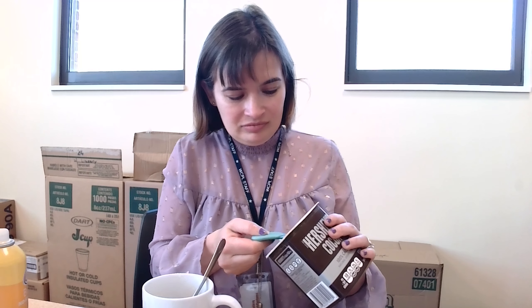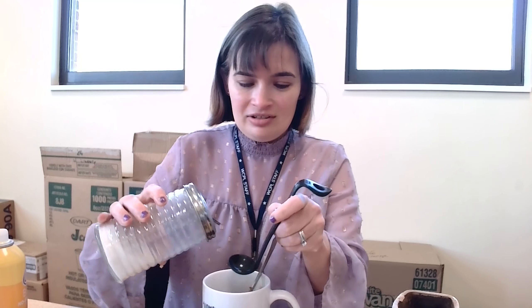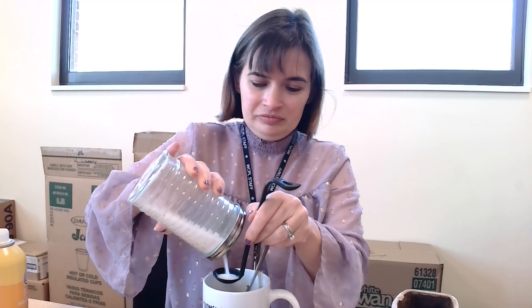All right, so we have our banana in here. We've sprayed this with cooking spray — that's going to keep the cake from sticking. Now we want to add two tablespoons of our cocoa powder. We want two teaspoons of sugar next — this is just granulated sugar. We also want a pinch of salt.